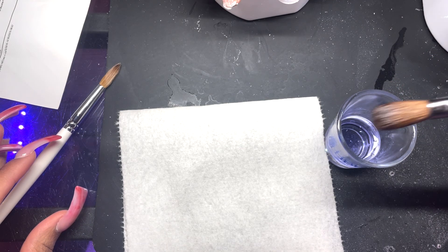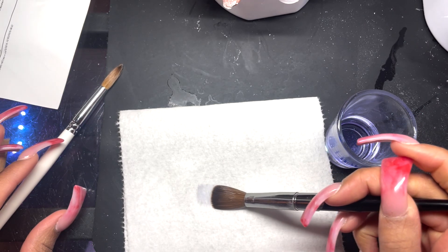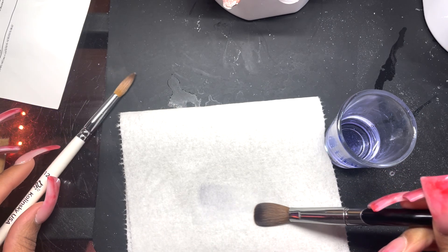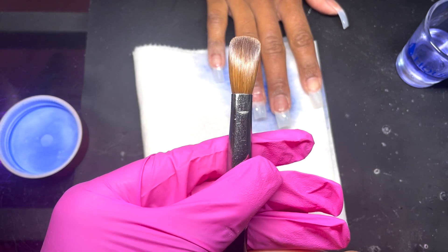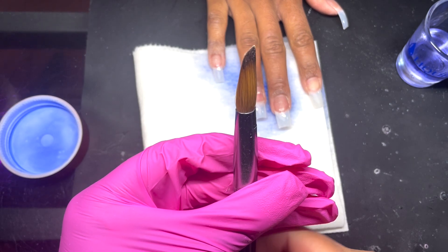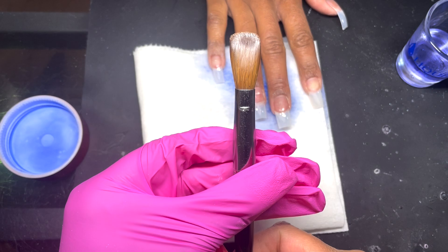What's up, Peach Gang! It's your favorite nail tech Peaches back with another video. Today I'm going to be discussing why your brush matters — size, shape, handle, all of that. We're going to go into detail and I'm going to do a mini review on that white brush you just saw. Your brush should be your best friend; it helps with everything.